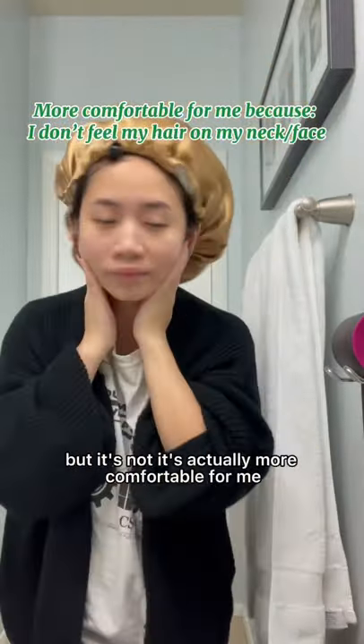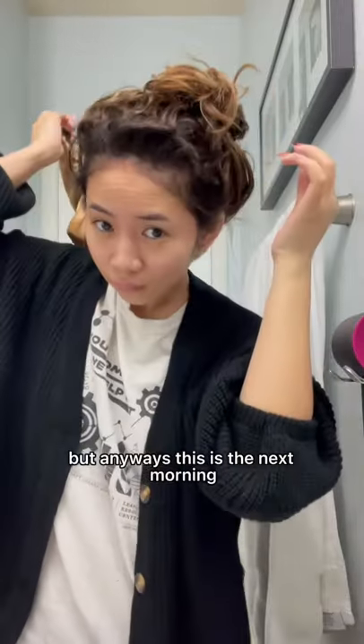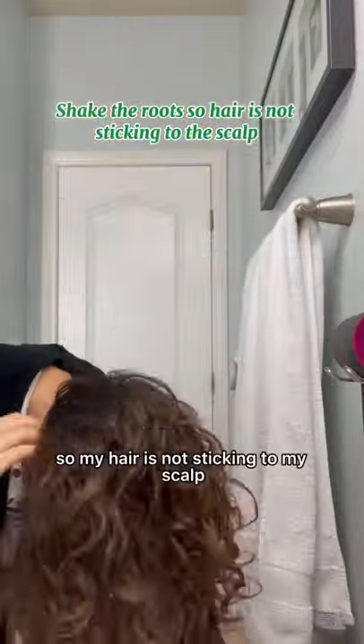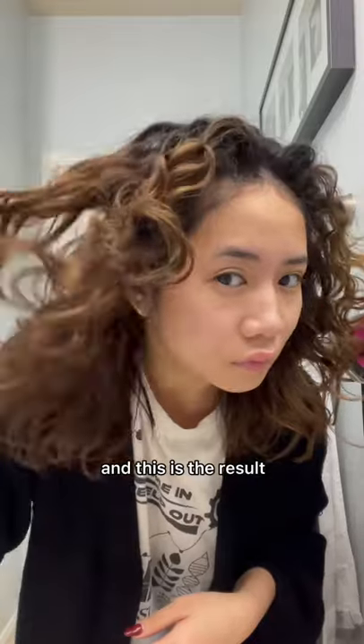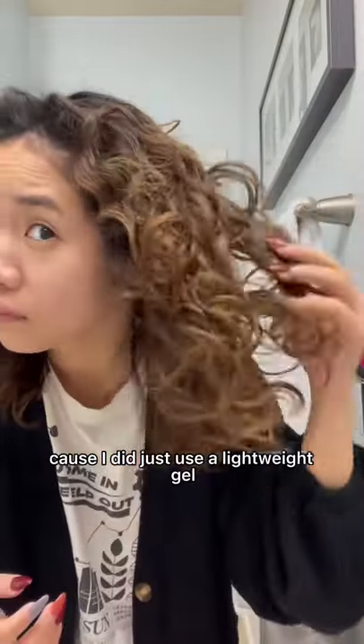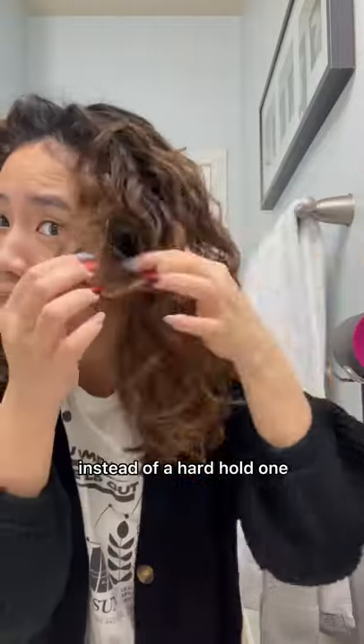It's actually more comfortable for me. This is the next morning — it looks crazy at first, but I basically just shake the roots of my hair side to side and upside down so my hair is not sticking to my scalp. This is the result. It's a little frizzier than usual because I used a lightweight gel instead of a hard hold one, which I normally use. And this is the back.